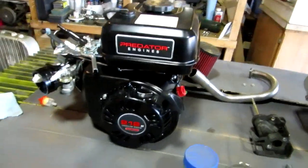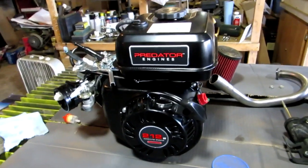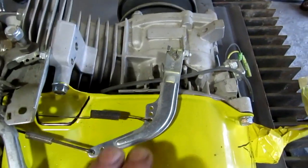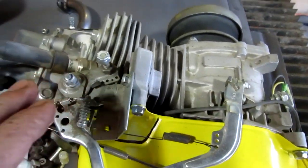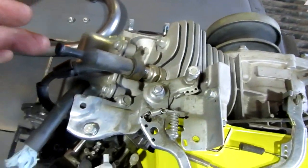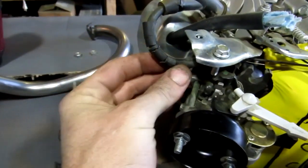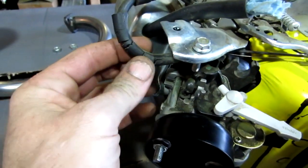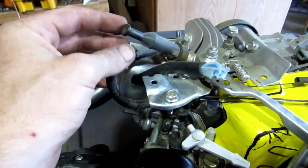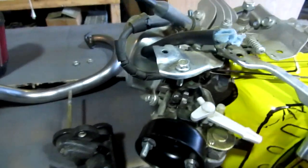These Predator engines are the clone engines to the Honda GX200s. I've done nothing with the governor on this — it's still all hooked up the same way, and I've still got my torque converter piece on there. Over time, my electrical line is starting to get a little dry rot from heat, so one of these days I might have to swap it out for a new line.